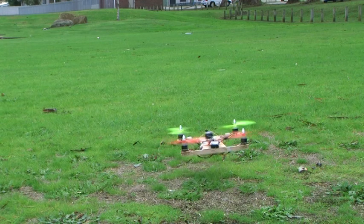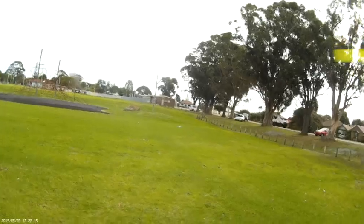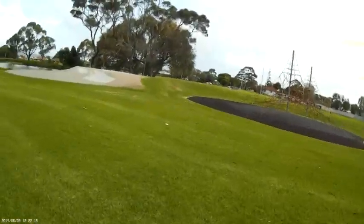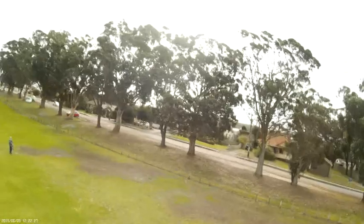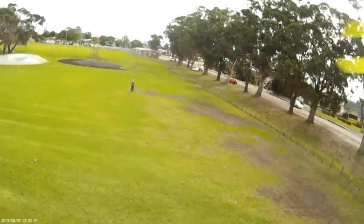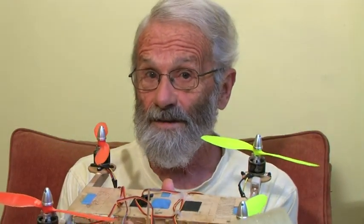Almost as soon as I got it in the air I realized I had a problem and was going to have to land it and make some adjustments. But I thought, no, I'll get a few pictures first. I did land, I did make some adjustments, and it didn't make much difference.